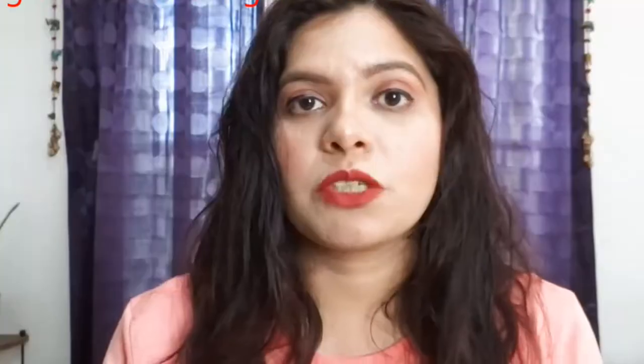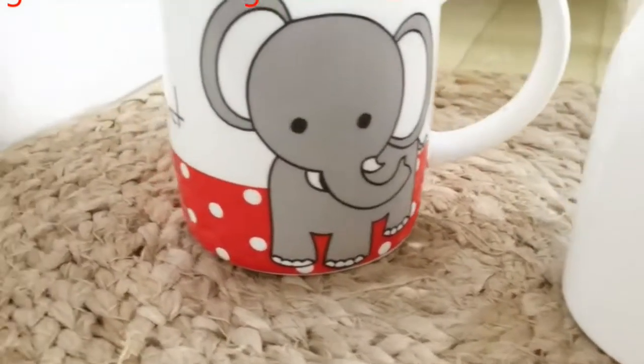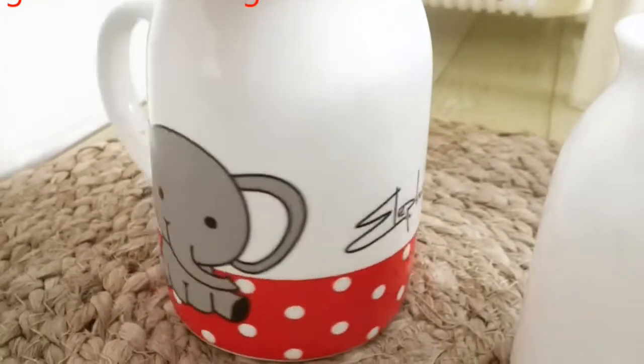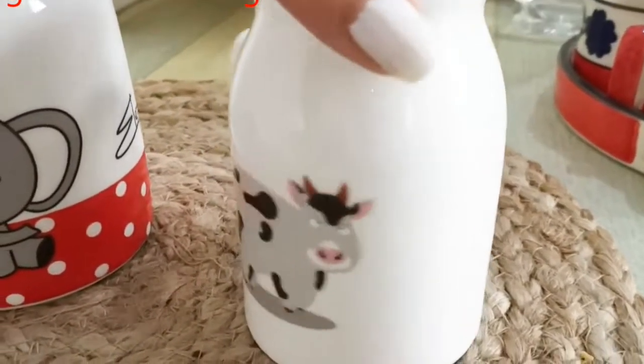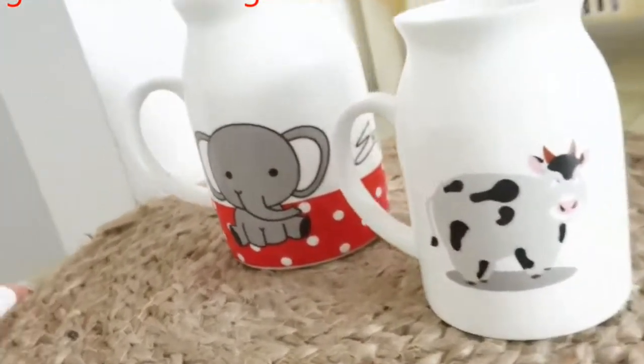I will give you all the buying links in the description box. I have two milk cups — one is 340 ml and one is 240 ml. It has a very reasonable price. I have made a combo — I have bought a mug as well.